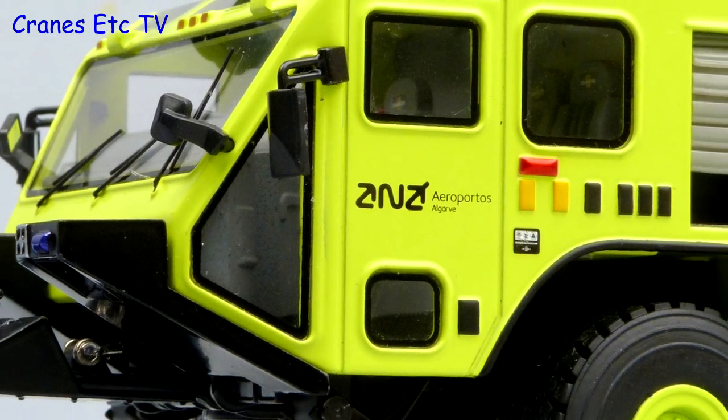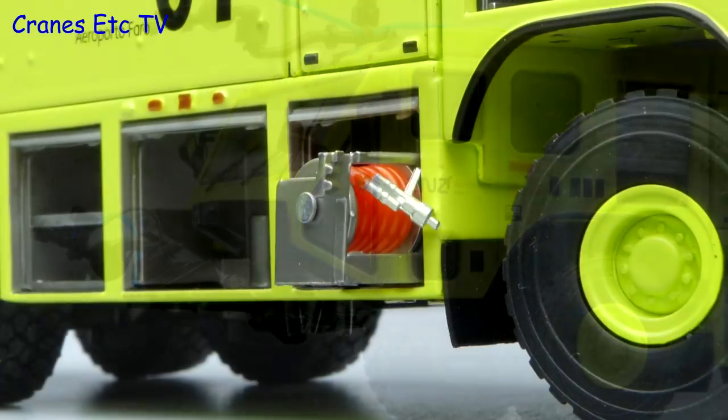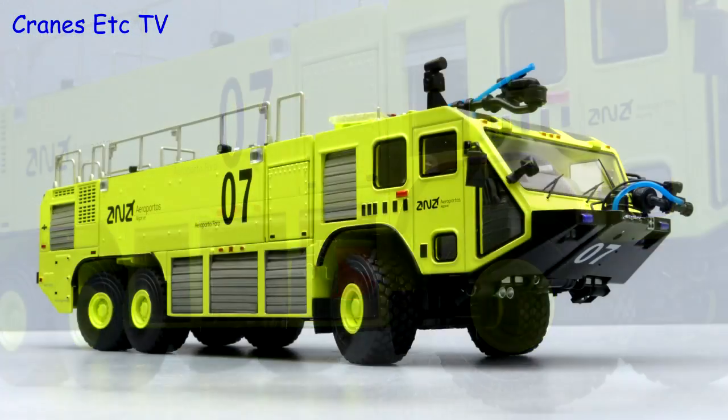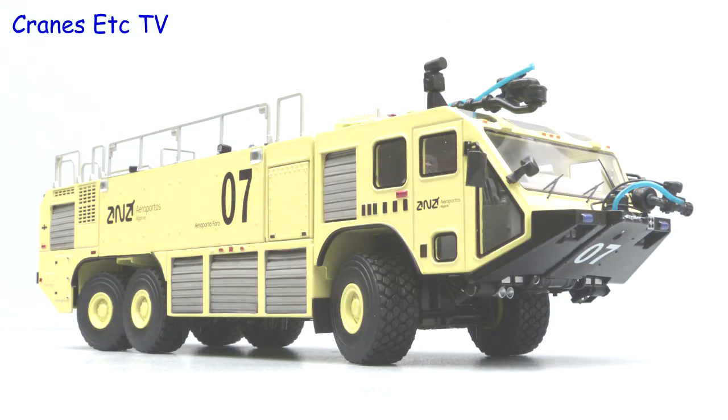This model of the Oshkosh Striker is well up to TWH's standards for model making. It is highly detailed with some excellent functionality. If you have an interest in emergency vehicles, this is an outstanding model.